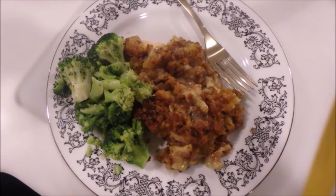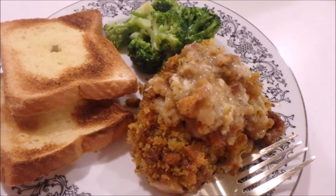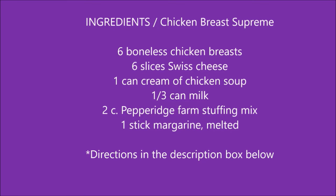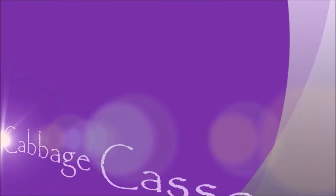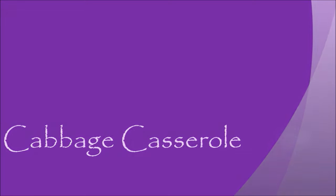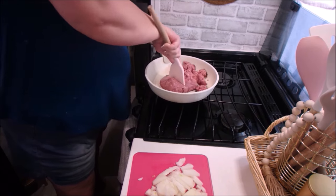Here are our finished plates. I served it with some steamed broccoli and some garlic toast. And here are your ingredients — and as I said, directions are in the description box below.